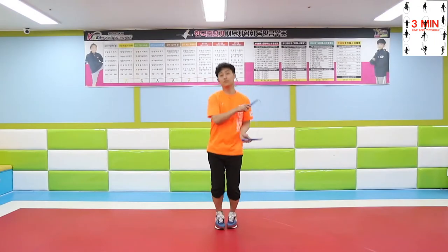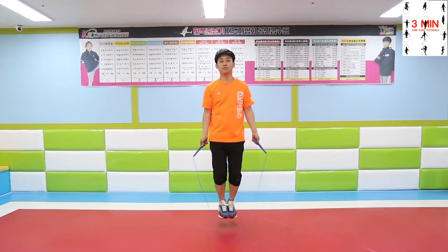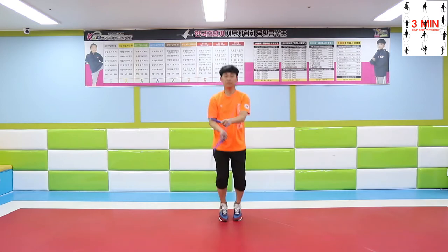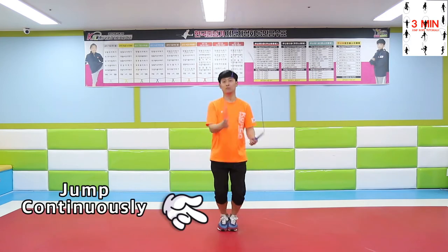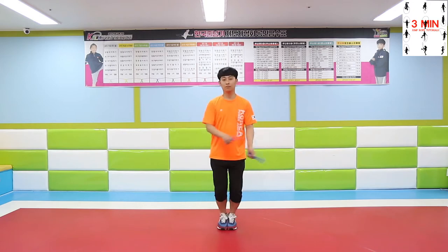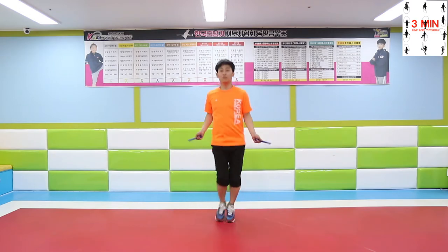Practice the coordination of feet and hands when performing side swing jump and side swing crossover. Don't forget to jump when doing side swing jump. Practice these variations, taking your feet side to side, focusing on coordination.